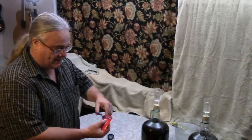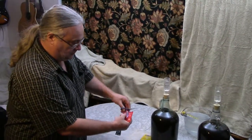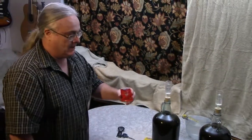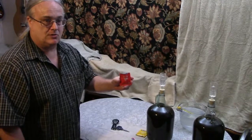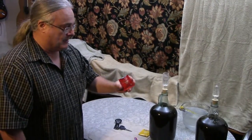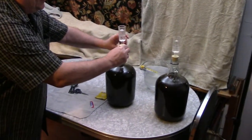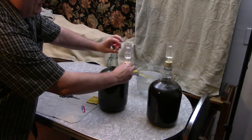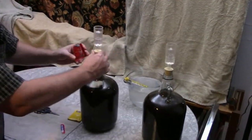The wine has cooled down to about 90 degrees, now it's time to add the yeast. One package of yeast is made for five gallons of wine. This particular yeast is getting a little bit old so it's losing its potency, so I'm going to put about half a package in each gallon. All you do is pour it in and let it settle.